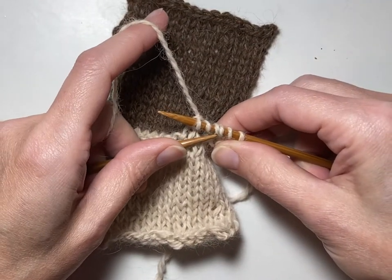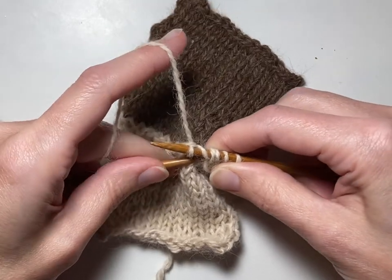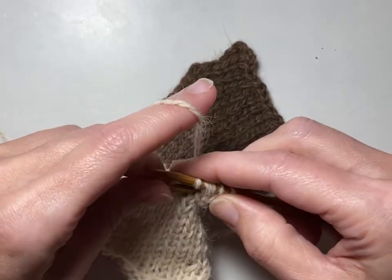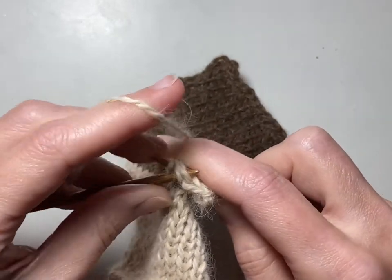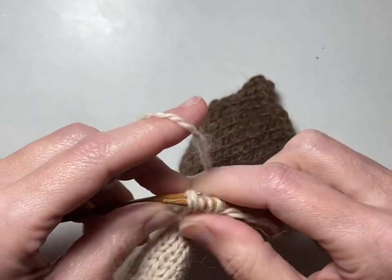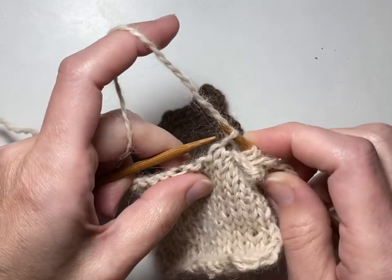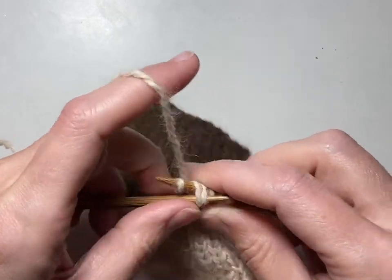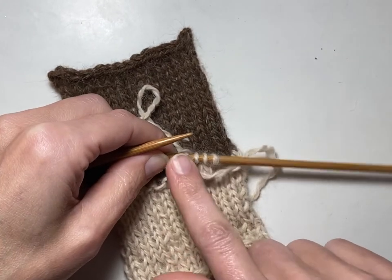Now here's the slip stitch, here's the yarn over, and here's the stitch we just knit. We're going to slip these two over the top — and we're back to four stitches. If you ever end up with only three on there, you know you've missed something. The yarn over is important when we're doing an I-cord edge that is a different color than the color you are applying it to. On the back side, if you didn't use that little yarn over, the darker color is going to start to peek through. So that yarn over keeps that from happening.